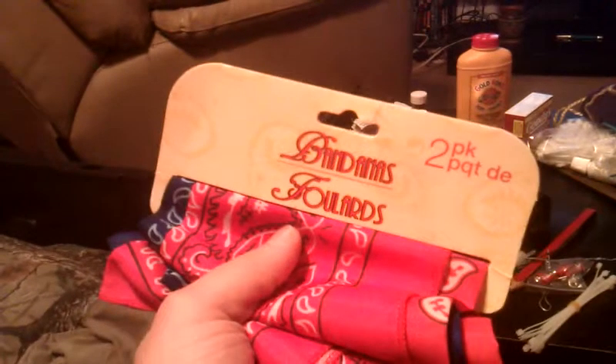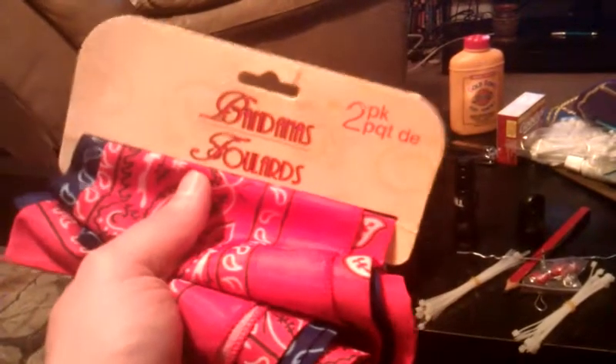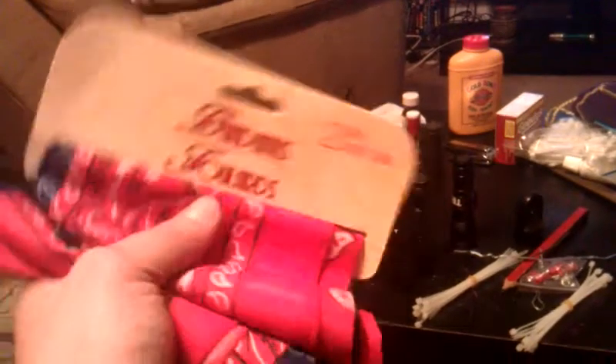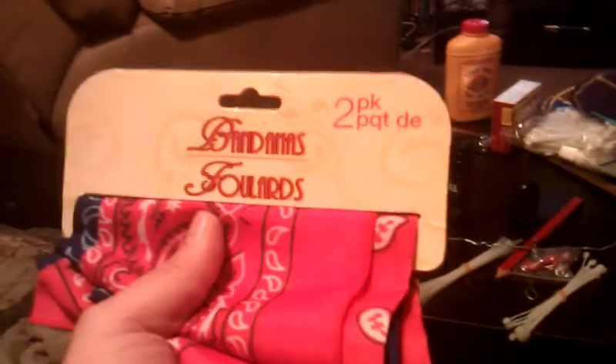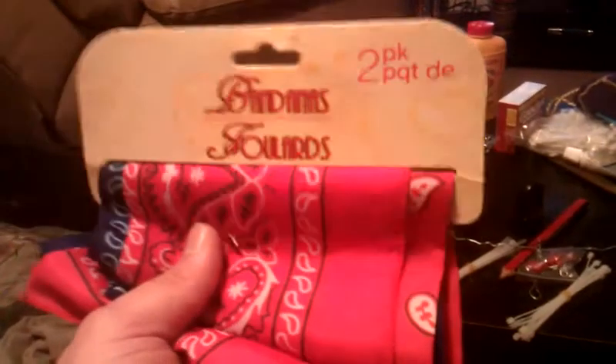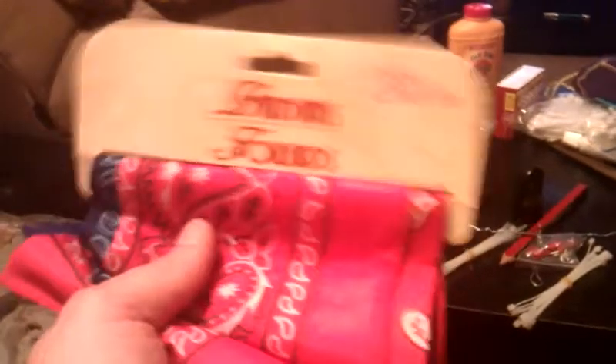I also have a two-pack of bandanas. These can be used for filtering debris out of your water, carrying things, or even as washcloths. I'm sure there are a lot of uses for them. That was another Dollar Tree find — got it for a buck.